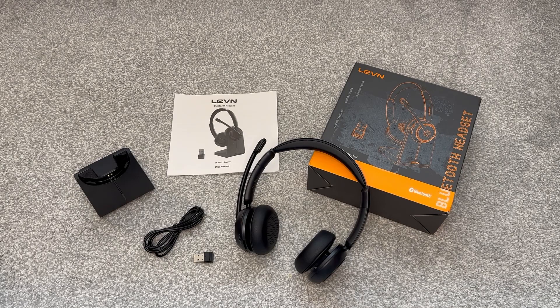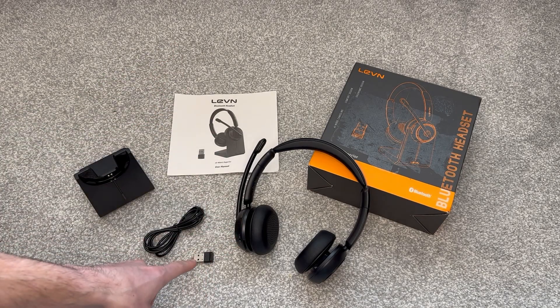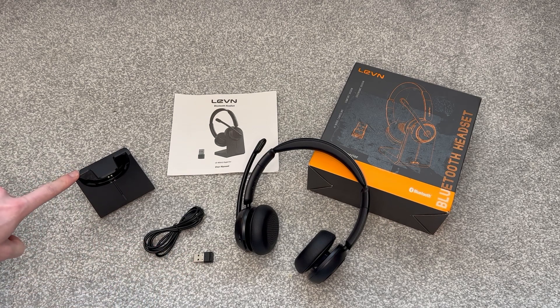And there we go — finishing what's in the box. We have the user manual, the headset, dongle, charging cable, and charging station for the headset. Overall it looks really good, looks really modern. I can't wait to give it a go.